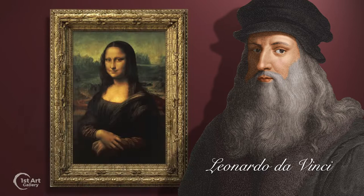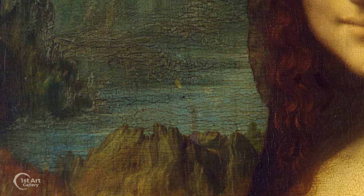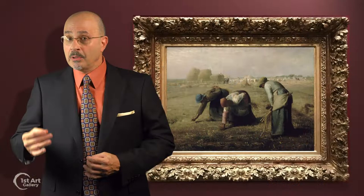It's a method of creating visual distance. As people and objects recede into the background, colors appear lighter, less saturated, details softened, and people and objects appear smaller.